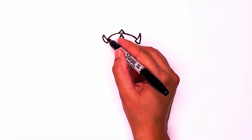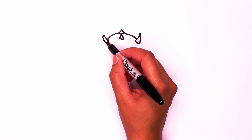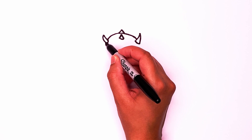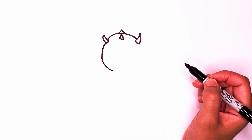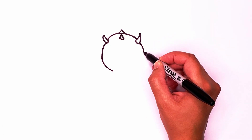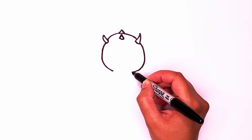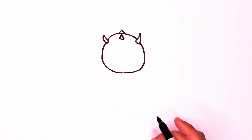Now pretend this curve is going to continue around. Let's start on the other side of the horn and go around and down. Same thing on the other side — go around and down and try to connect that line.